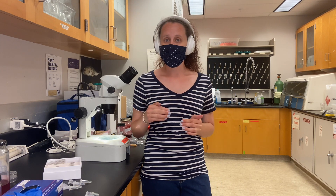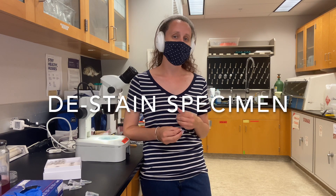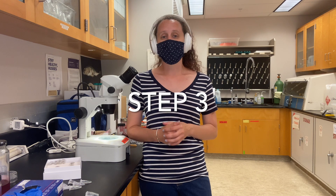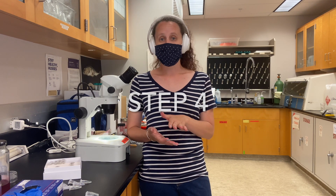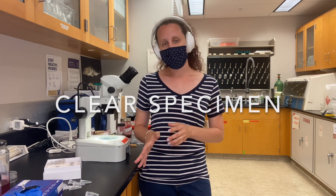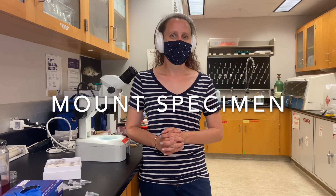After that, we'll de-stain them because they'll be overstained from sitting in the stain overnight. We de-stain them to bring them back to a nice, light, pretty pink color so we can see them easily. We'll then stop the de-staining process, clear them — which makes them see-through so we can see all the way through them — look at all the organs inside, and then mount them. Canada Balsam will preserve them for the next, hopefully, hundreds of years.